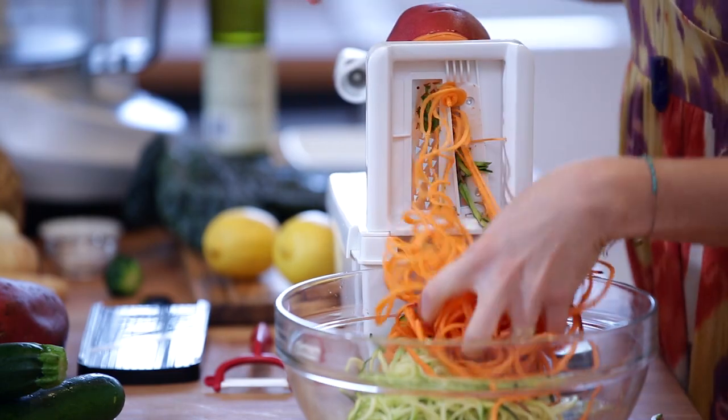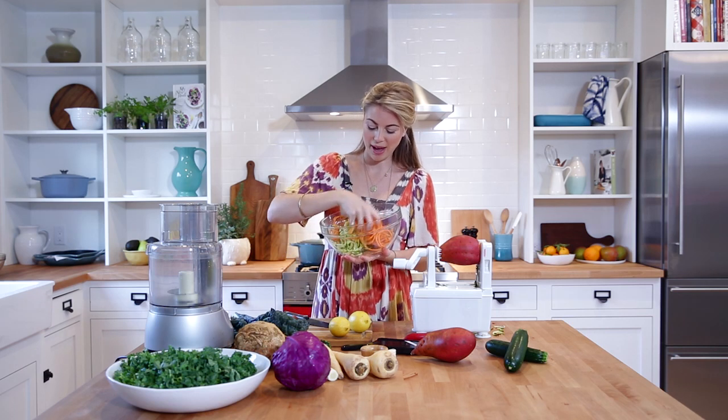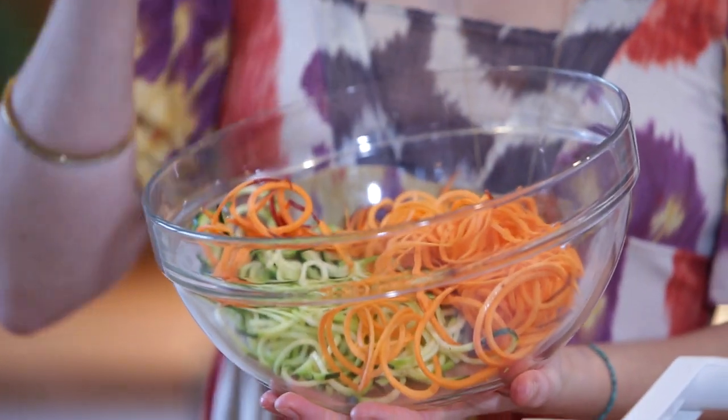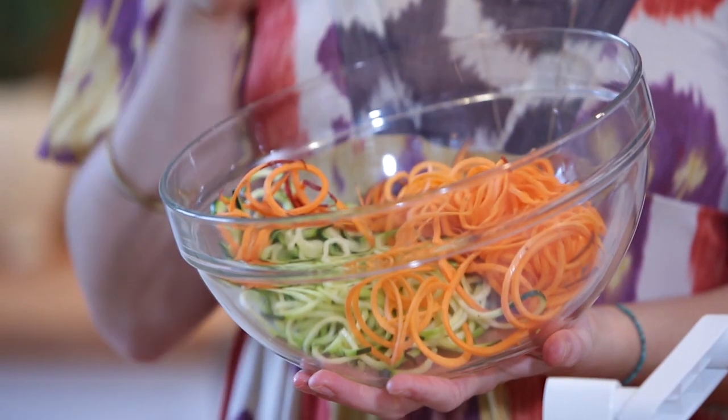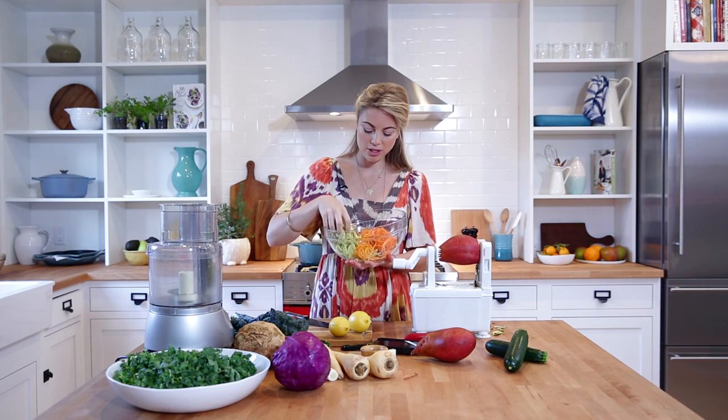Look what we have here — beautiful green and orange pasta! This is so delicious. If you don't want to eat it totally raw, I'm going to show you a technique when we do the kale salad on how to break down some of those harder-to-digest fibers. That makes it even more palatable and delicious.